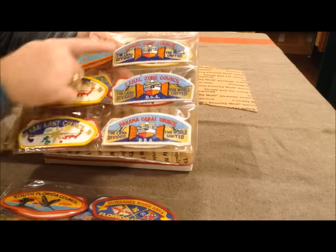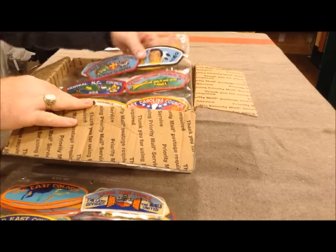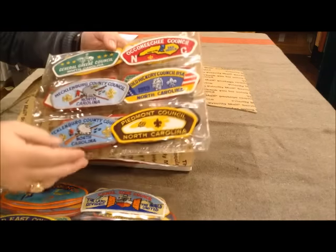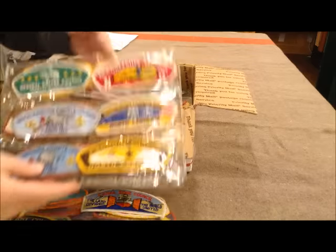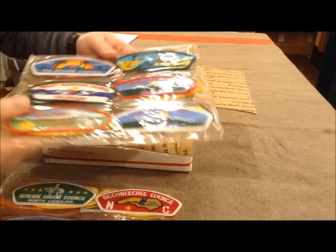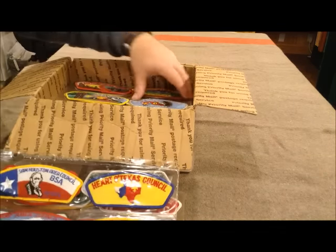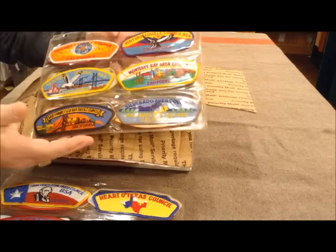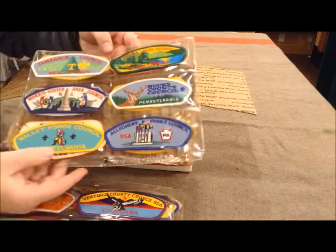I imagine some of these, like the canal zone, are a little bit better than others. A good number of them, although not all, appear to be cloth back — several do appear to be cloth back, which would match up with that 1970s dating. I think his scouting went into the early 80s, probably around 1982 is when he finished out his scouting career, around 82 or 83. These things have been sitting in protective sheets for years and years.